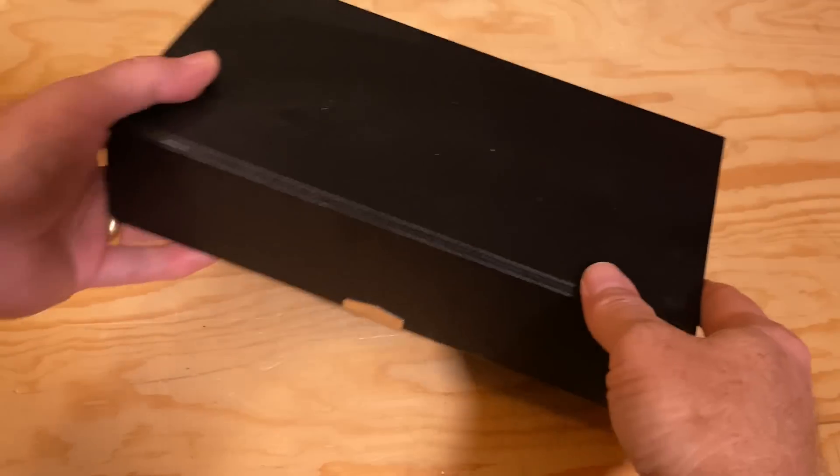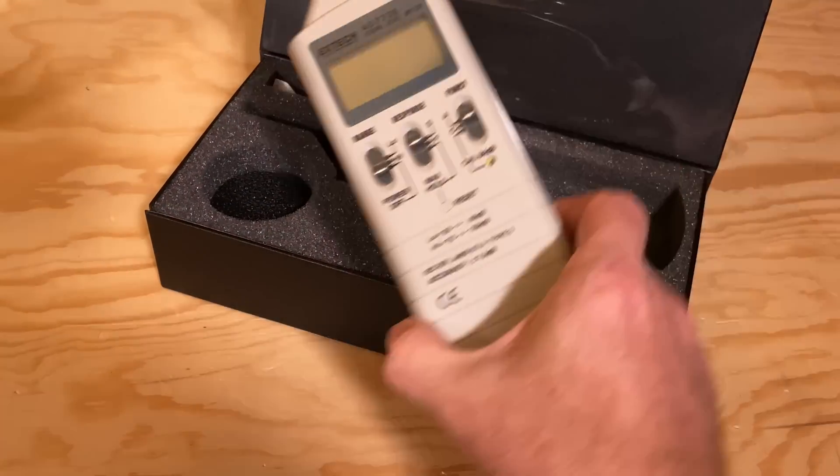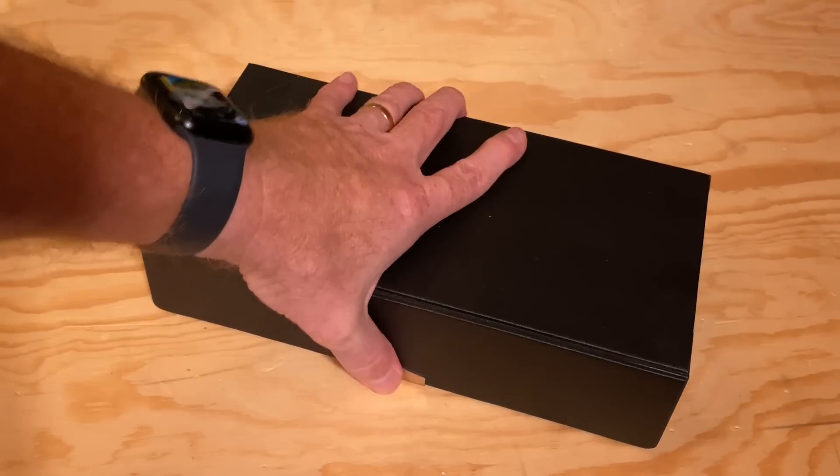Now that I have this printed out and the supports removed, let's see if this thing actually works. As a test machine, I'm going to use a printer I can't tell you about yet, so the only part of it you're going to see is the power supply. I'm using an actual sound level meter, measuring from a distance of one meter from the printer's power supply.